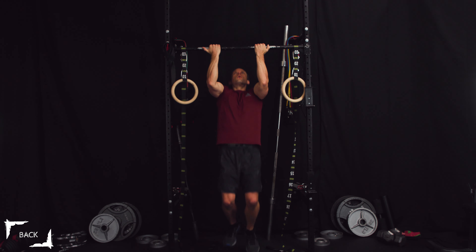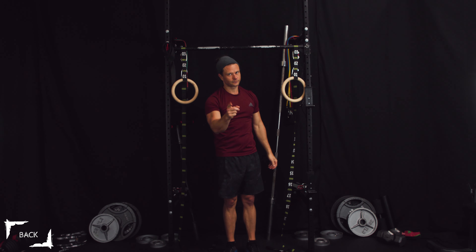And of course the full chin-up. That's the workout!